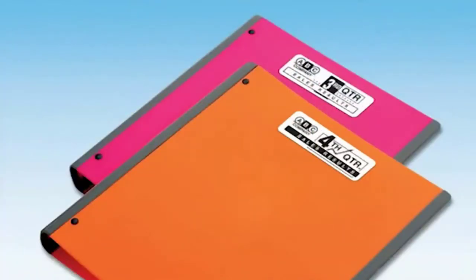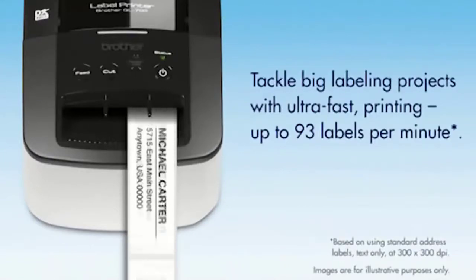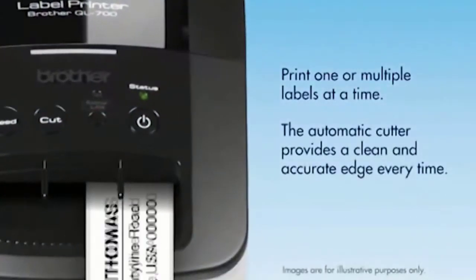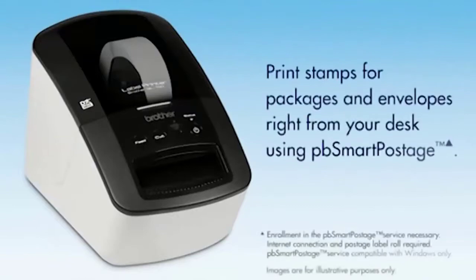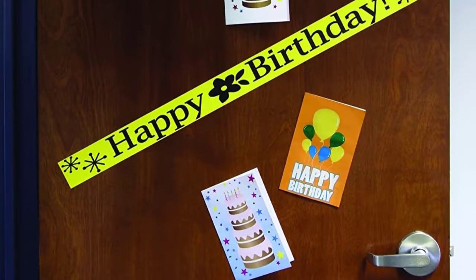Meanwhile, its thermal printing technology doesn't require ink or toner. Customers praise the included software, noting that it's robust enough for business applications. It lets users import CSV files or connect to external data sources so they can create their own QR codes. If you need a top-notch label maker for your small business, the Brother QL700 is the way to go.